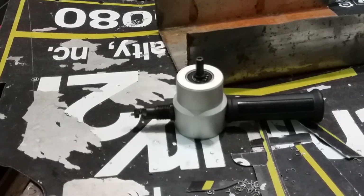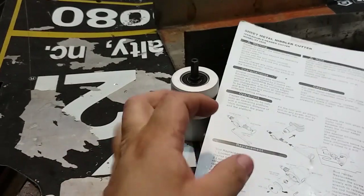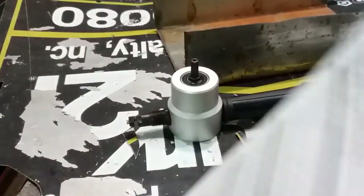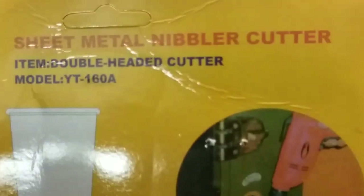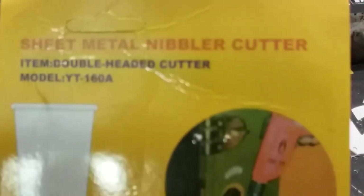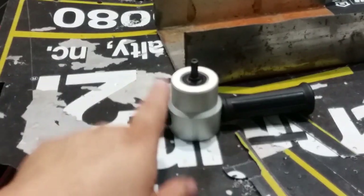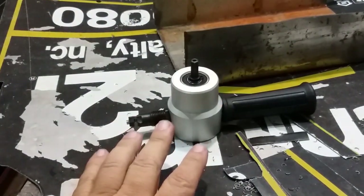That was the demonstration of the sheet metal nibbler cutter. I'll go ahead and leave the link in the description box so you can head over to BangGood and check this out if you're interested. Definitely I've got to get used to that thing, but it will come in handy here in the shop.